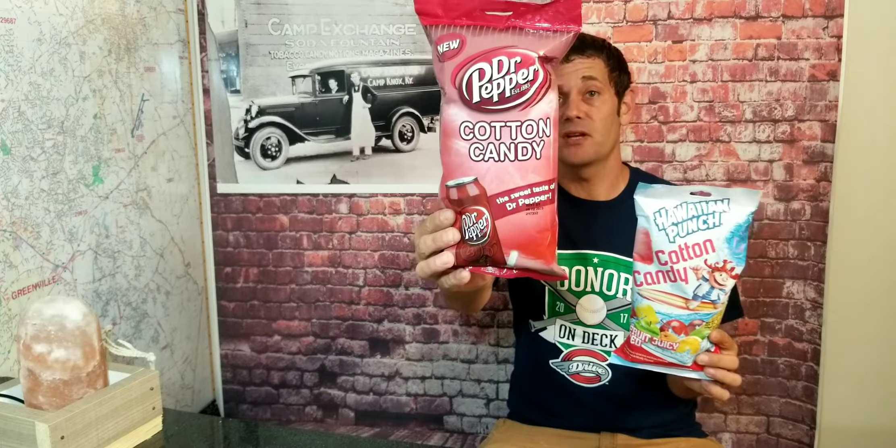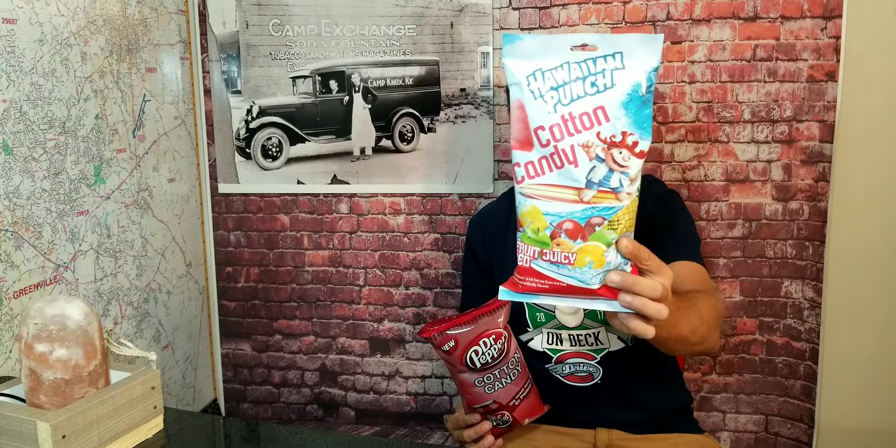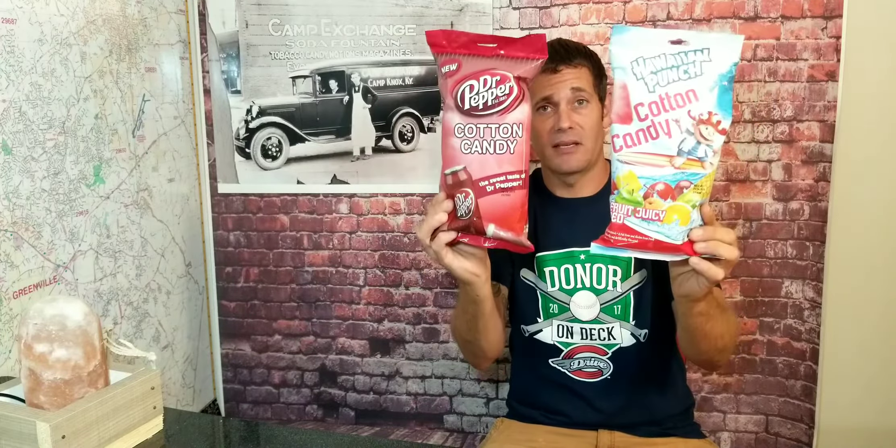This is Dr. Pepper flavored cotton candy and then we have Hawaiian Punch flavored cotton candy. I love Dr. Pepper and I love Hawaiian Punch, so we're going to give these a try, see what they taste like. Do I like them or not? Let's go ahead and dive on in.